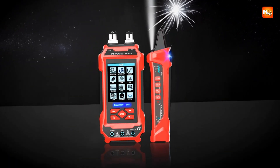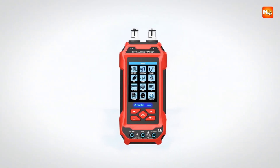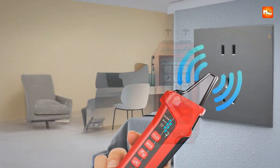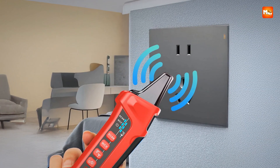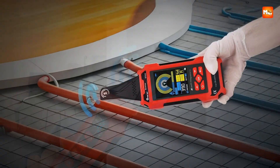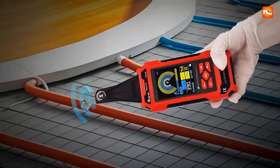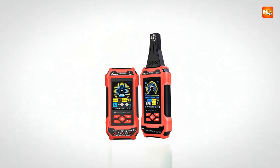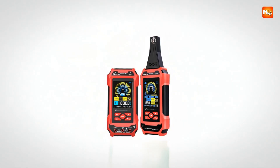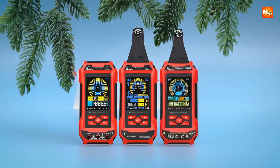Where it really shines is in the optical domain. The built-in optical power meter supports a wide range of wavelengths and works with ST, SC, and FC interfaces, making it compatible with professional fiber optic setups. Combine that with the 10W red laser visual fault locator that can trace up to 10 kilometers, and you've got a tool that uncovers fiber breakpoints with absolute clarity — like having x-ray vision in your kit.